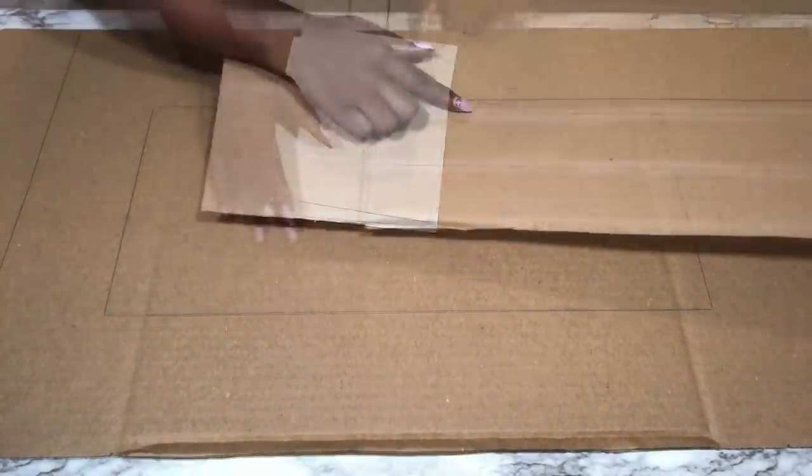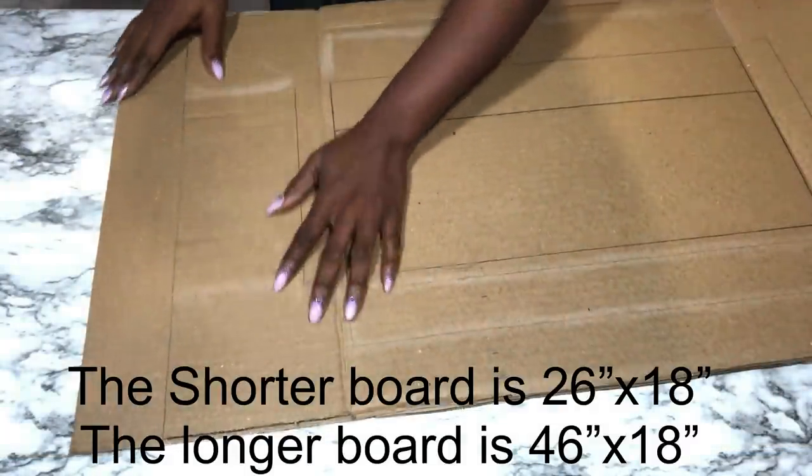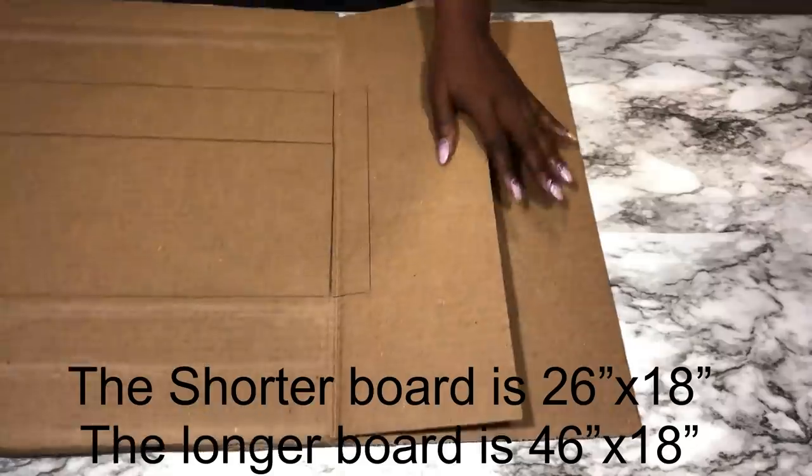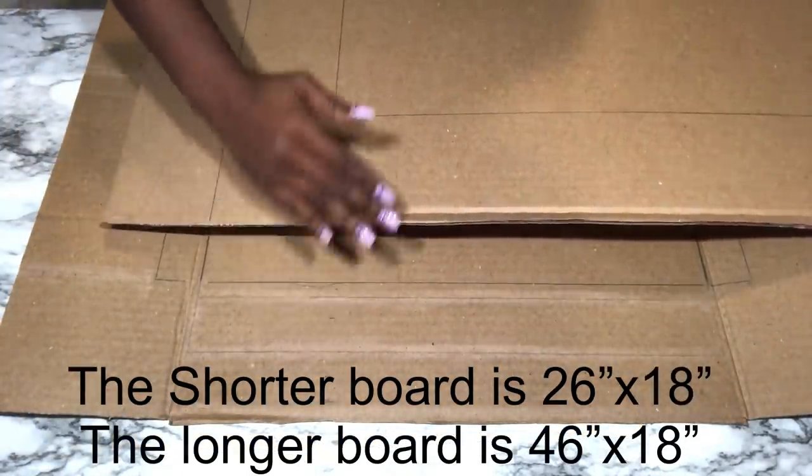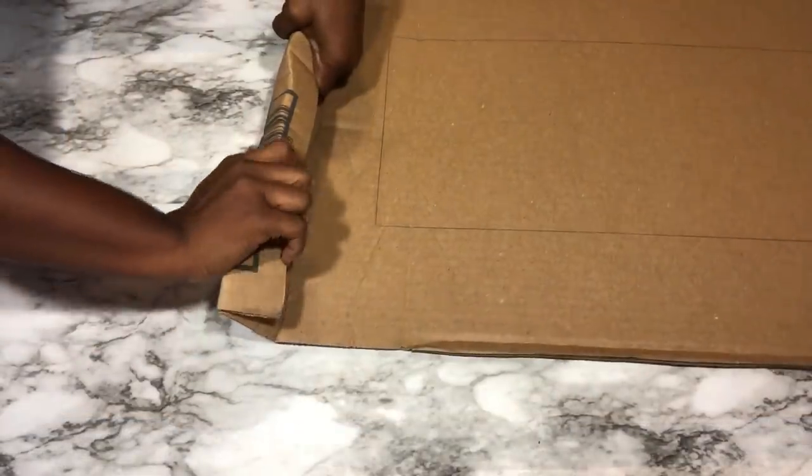I cut another piece of cardboard because I'll be using two for this project. One of the cardboards is going to be longer than the other one. The longer cardboard is going to be on top of the shorter one. I need a wavy shape for this project so I'm going to try to fold the entire cardboard.